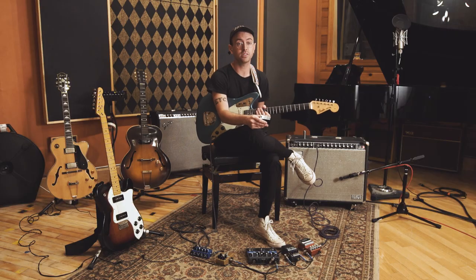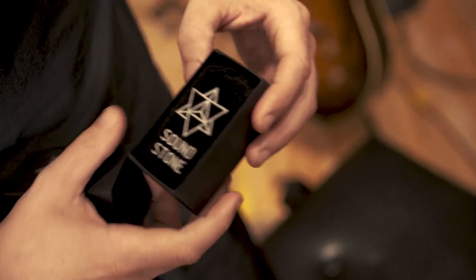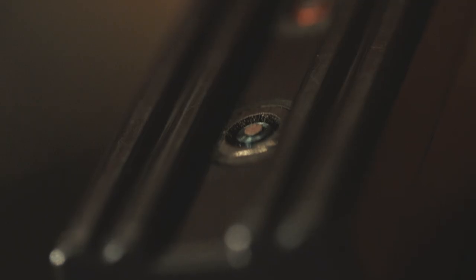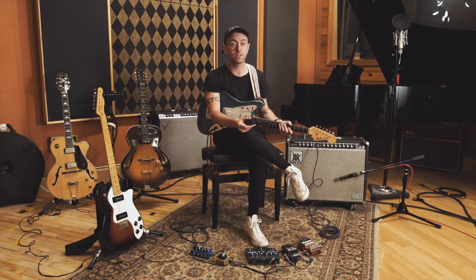Hey y'all, my name's Neil Lord and I'm a professional musician here in Austin, Texas. Today we're here with Merkaba Electronics demoing their debut product, the Soundstone. The Soundstone is the world's first affordable guitar sustainer — it's simply a sustainer. Any musician can pick up the Soundstone and immediately begin making a variety of beautiful tones and effects.